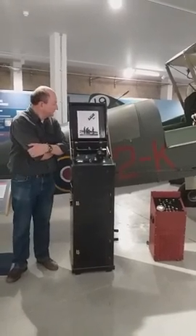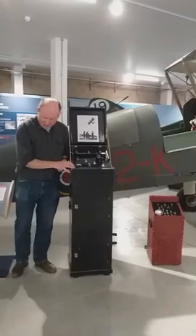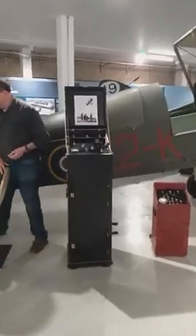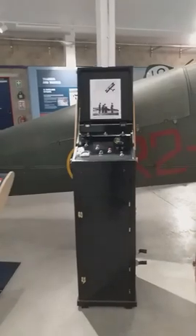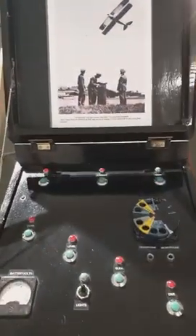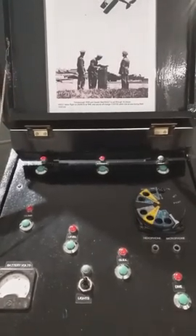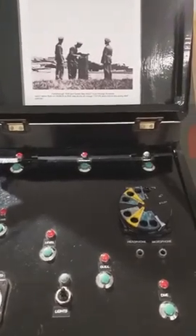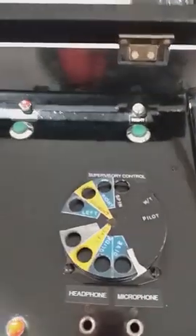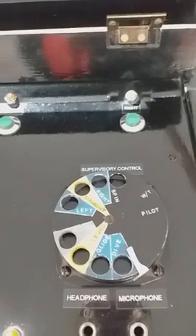The way it was controlled was from this little kiosk on the ground. Come in and have a look at that. You can see that this control kiosk - on the front it looks like an old-fashioned telephone dial, because that's exactly what it is, and that's how it was controlled from the ground.